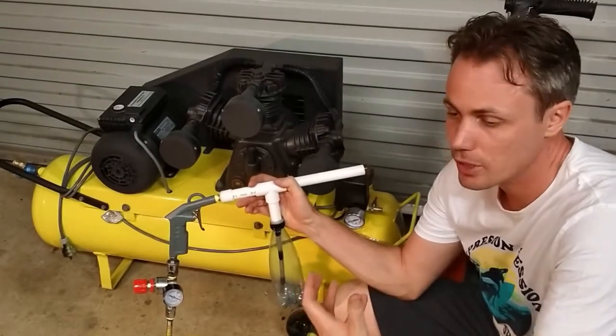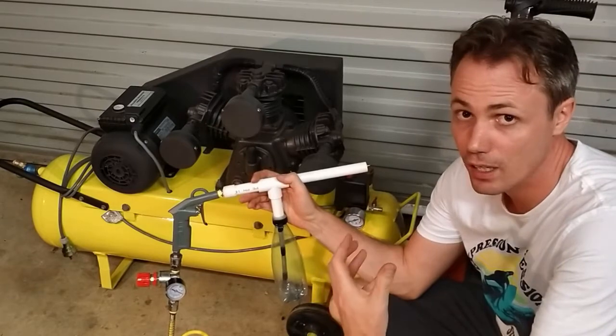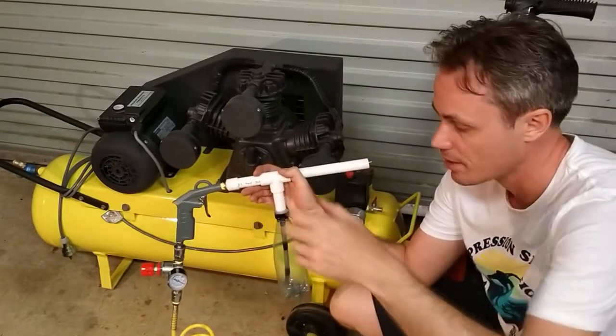The challenge with air compressors is that when they charge, they will charge at about 90 plus psi. That charges their tanks, and that's just far too much air for powder coating. That way it would just blow it past and nothing would stick.